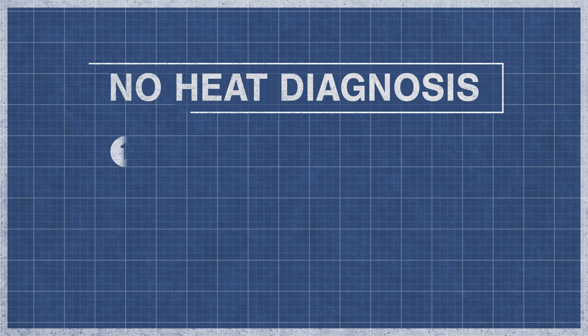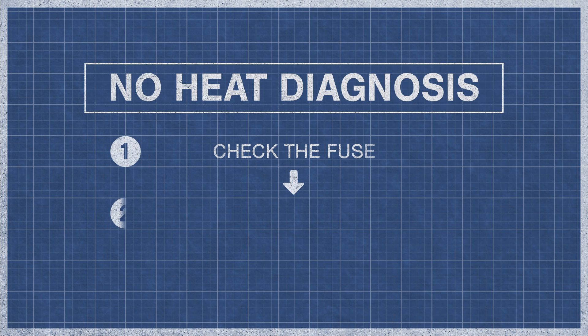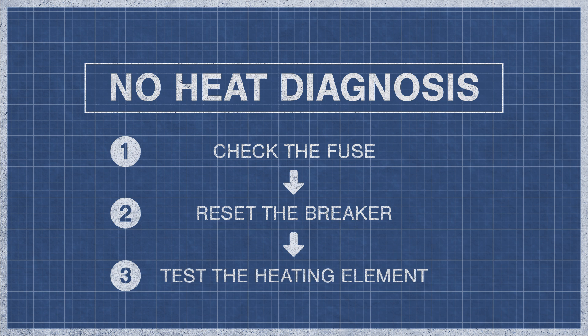When an oven fails to produce heat, it is best to eliminate the potential problems step by step. For an in-depth guide, watch the videos below. If you've checked the fuse, reset your breaker, and your oven still doesn't have heat, then move on to the continuity test.